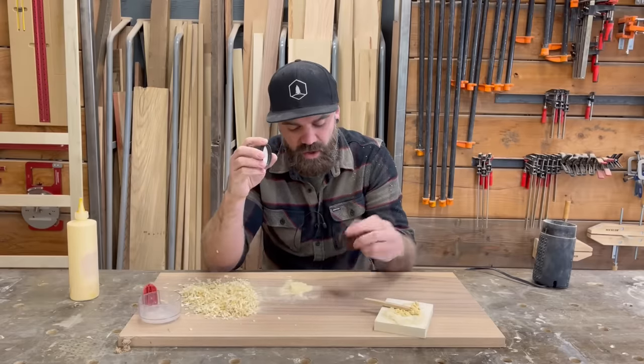There you have it — another tips and tricks video. Hopefully you enjoyed that and learned something. If you want to support the channel, there's a Patreon link with live Q&A sessions, behind-the-scenes footage, and coupon codes to the website. Also check the video description for product links and a link to my website where you can get some merch. Until next time.